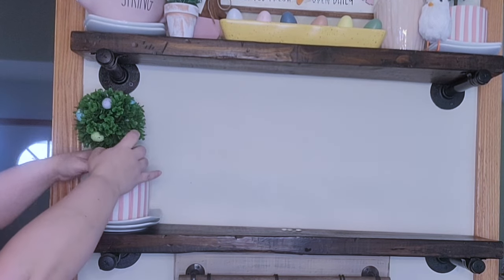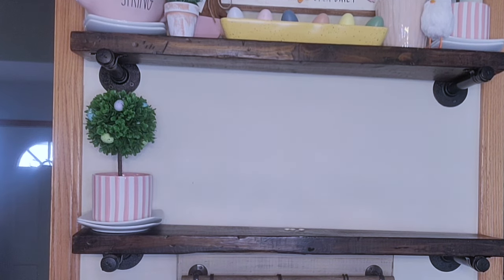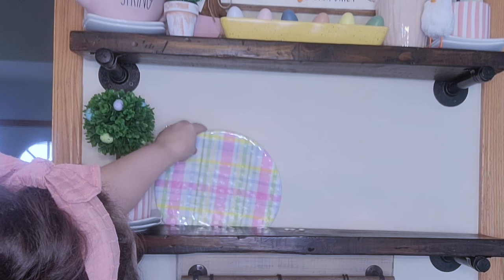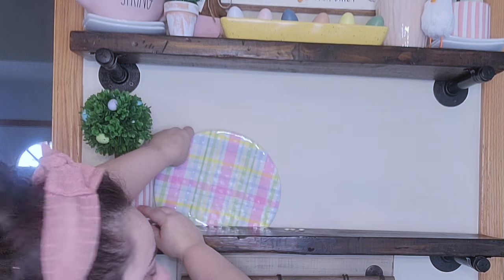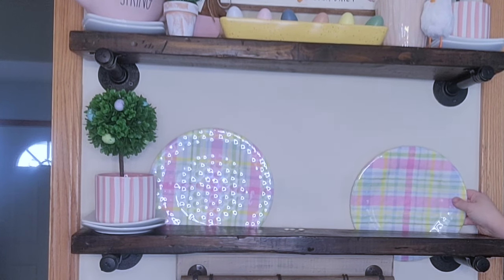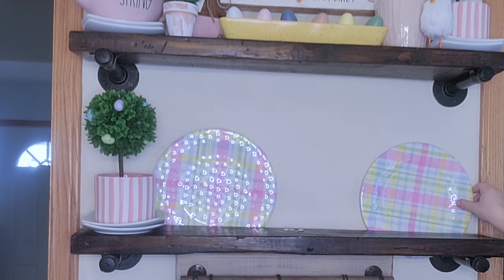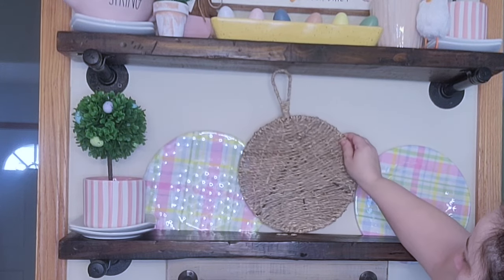Moving down to the second shelf, I'm going to put those plates there again as a riser, then put another one of those planters and topiaries on that side to even it out diagonally. Then I'm going to use these cute little chargers from Hobby Lobby to dress up the background. I feel like layering is such a huge thing and I'm really trying to incorporate that more, along with not being symmetrical. I really think I achieved that look in this coffee bar.